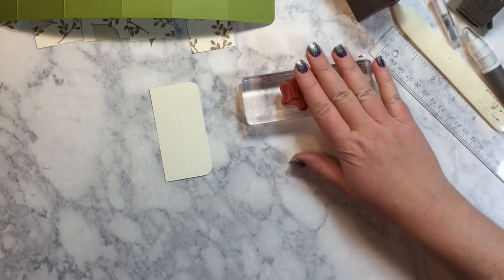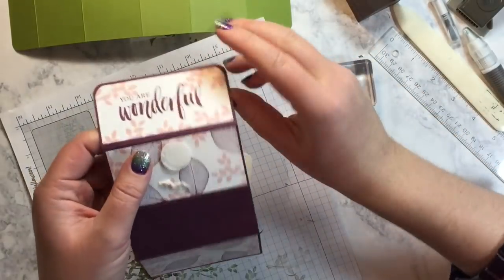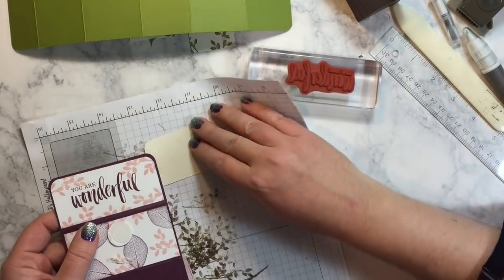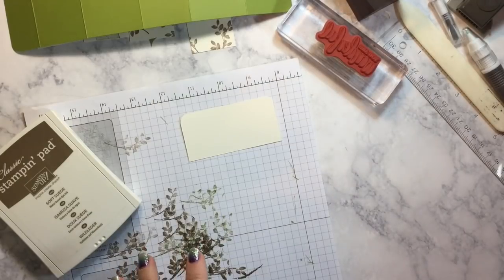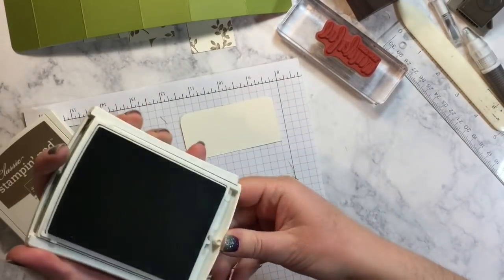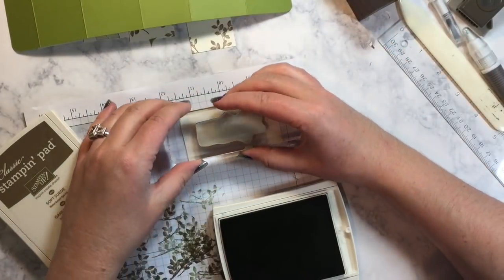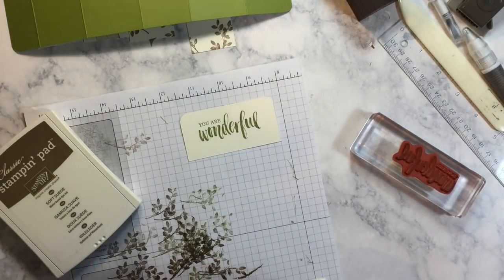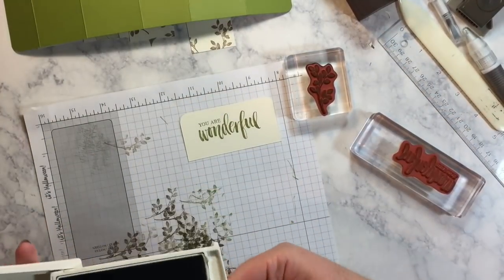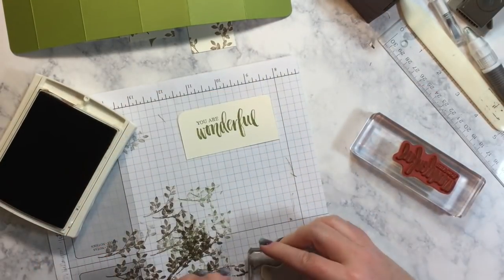I'm going to pick that up and stamp it. Let me bring in my scratch paper again and mind the direction — the rounded edges are at the top. So that is how your sentiment is going to face. Let's do the sentiment in Old Olive, ink that up, and stamp that down in the middle. And then we're going to do our leaves in the Soft Suede. Because this is going to show on the inside, I'm going to do this in full Soft Suede ink.